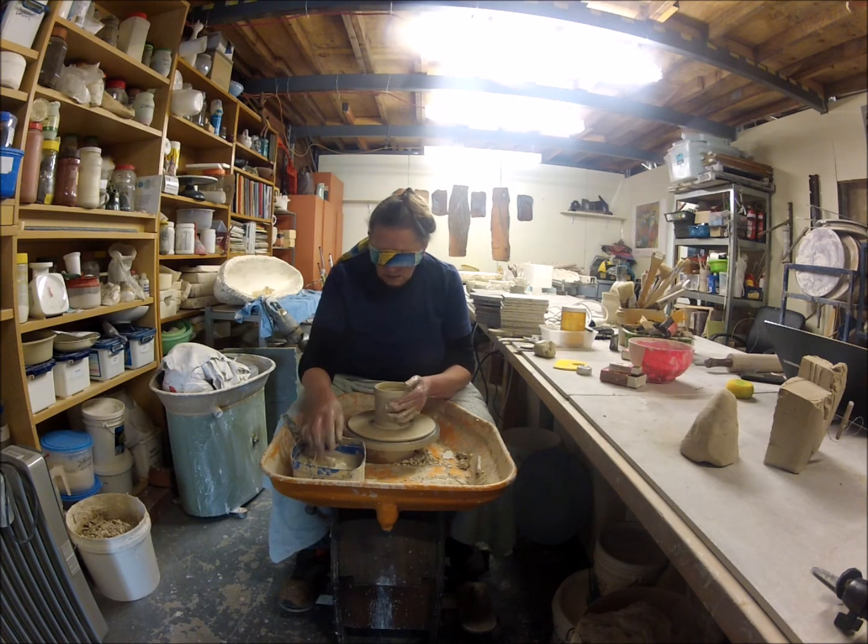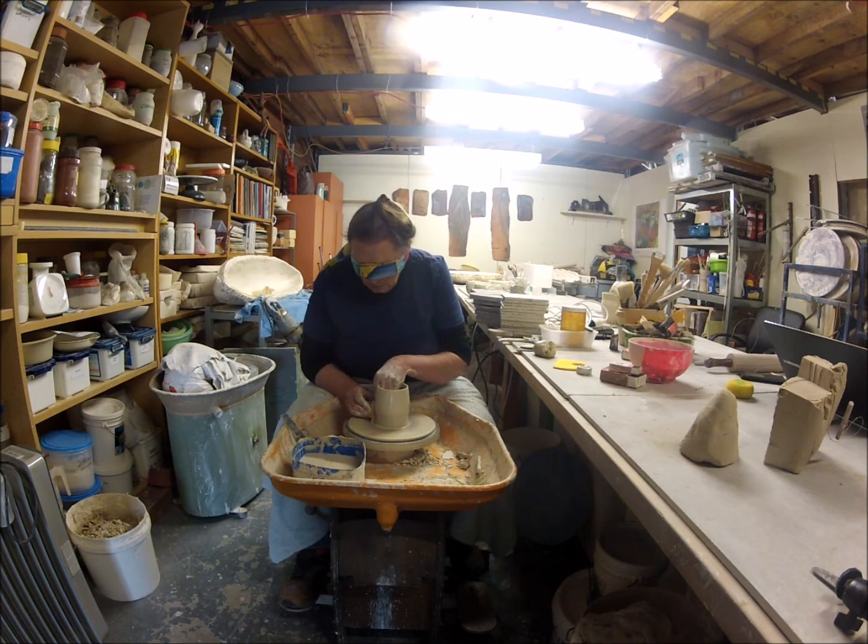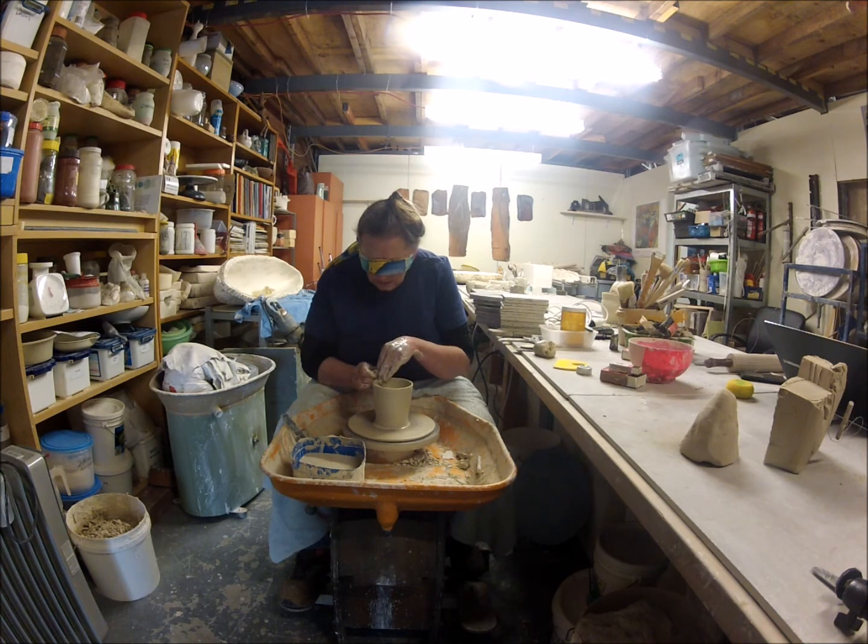Just so it holds it all together. I'll try and nudge that top end so that the top stays narrower than the base — it's easier control. Plenty of water so it doesn't stick. It feels fairly thin, but without looking it's hard to tell, isn't it? It's definitely a challenge.